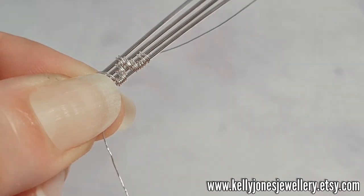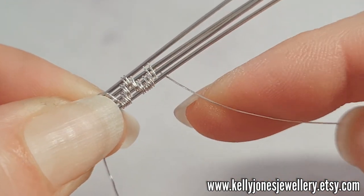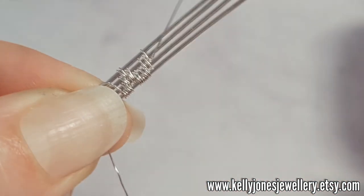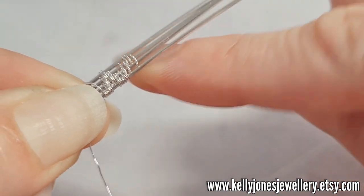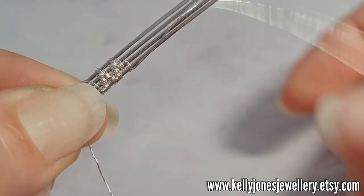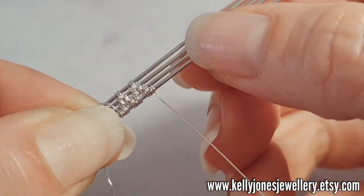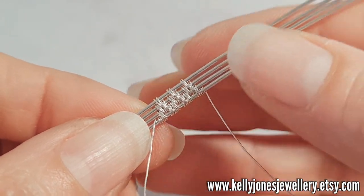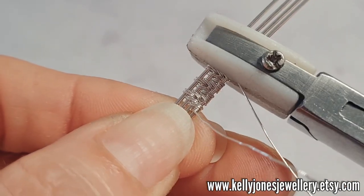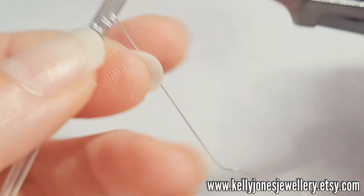The repeat is: two wraps around the bottom wire, two wraps around the middle two wires, two wraps around the top two, two around the middle two, two around the bottom two, two around the bottom two, then two wraps around the bottom wire. You want a total of three repeats, then finish with three wraps around that bottom wire. I like to flatten it down with nylon pliers — press your weave together as you go and keep it nice and tidy. I'm going to clip the wire at the beginning and at the end.